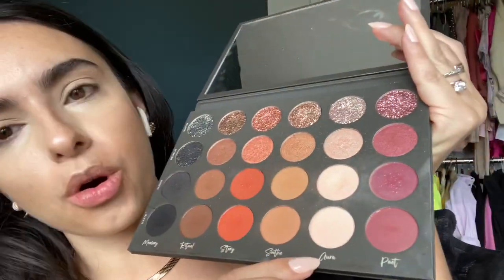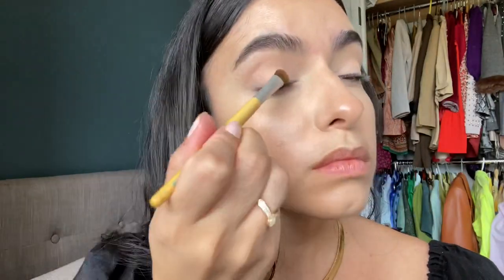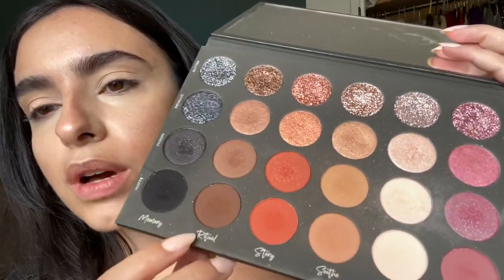I'm gonna actually move on into the eyes, which is the focus of this video. I'm going to start with Aura — I'll use this brush. I'm using my fingers first but I want a little bit more precision. Okay, so this is what it looks like — it's super subtle. Moving on.